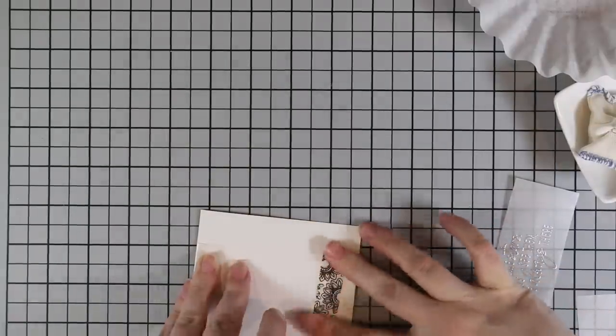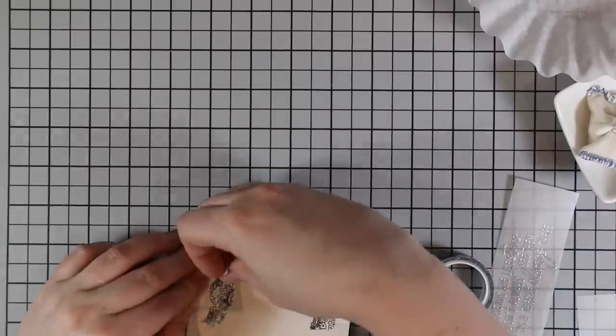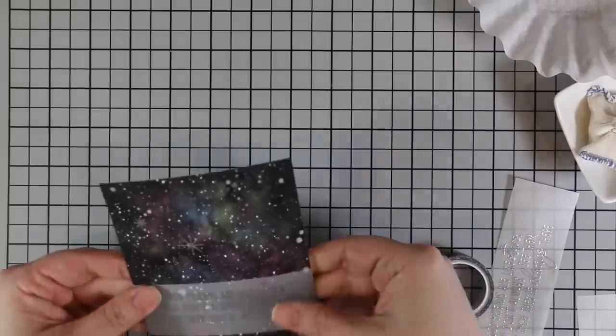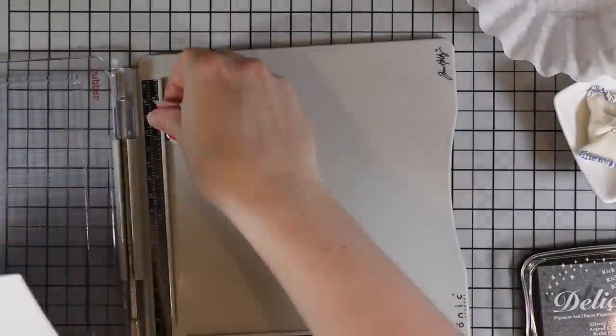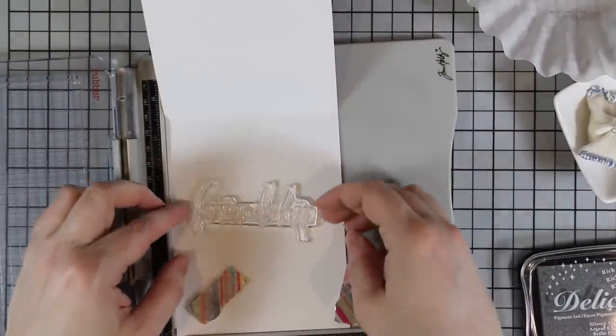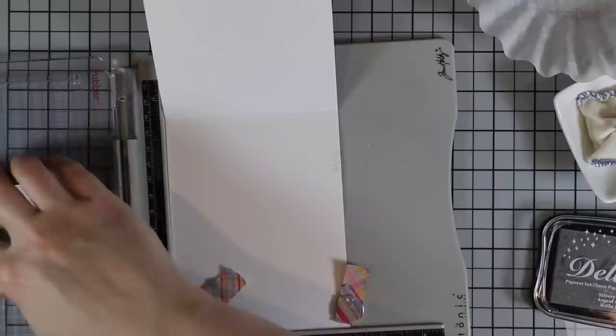Off camera I also coated the back of both galaxy backgrounds with foam adhesive. Even though I taped them down while watercoloring, I used a lot of water plus heat so they're a little bit warped. I like using foam tape because it pops up the panel and gives extra dimension, and it also adheres really well to the card base.